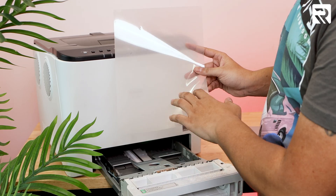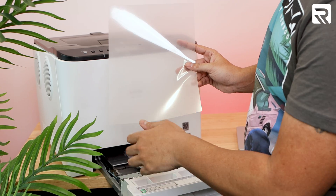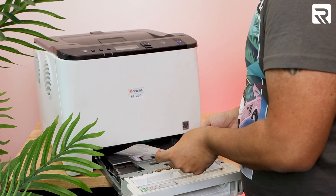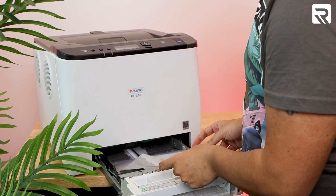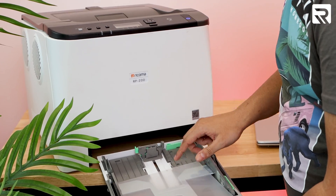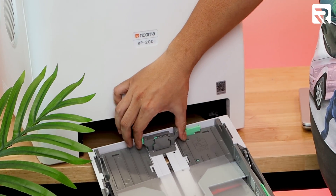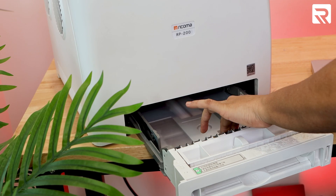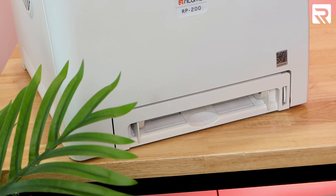Before we're ready to print, let's load our printer. We're going to use our A transfer paper — shiny side down, matte side up — load it into the paper tray, and make sure the selector is on A4 paper. Push down and there you go.